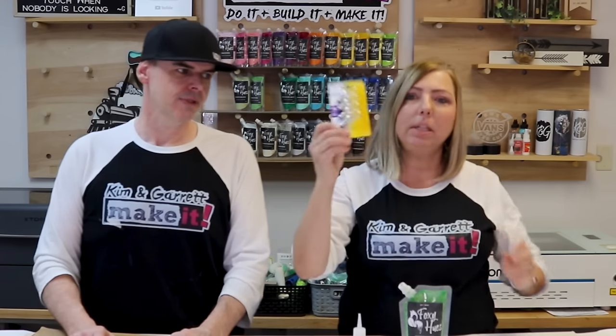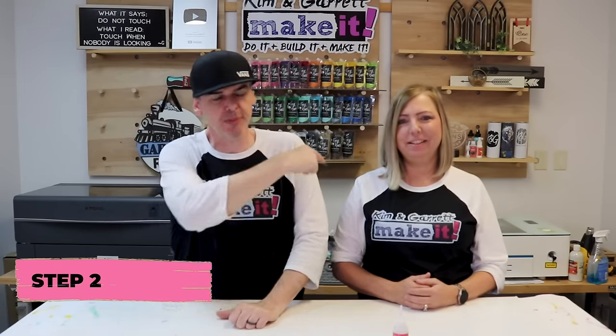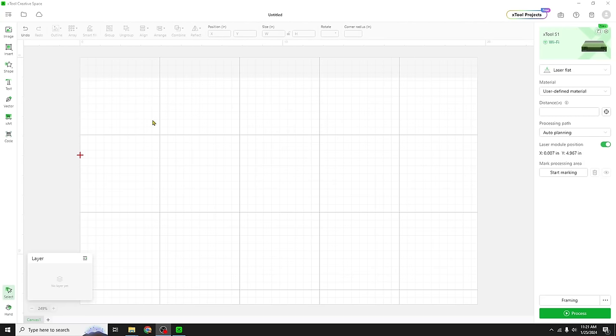And then we're gonna be using these LED light bulbs. Step two: we're gonna make our design and we're gonna do it all in Creative Space. We'll meet you there. Here we are in Xtool Creative Space.